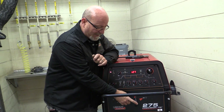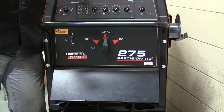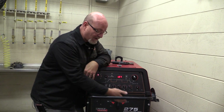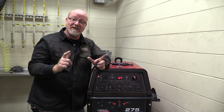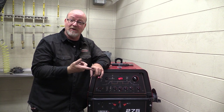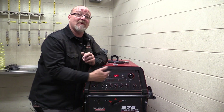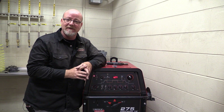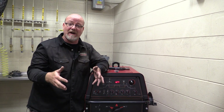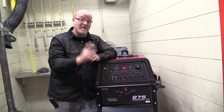We do however have to select our polarity. Now keep in mind when you're stick welding, different electrodes run different polarities. Some electrodes only run DC positive. Some electrodes can run AC and DC positive. Some electrodes can run all three polarities. You'll find that out on your welding procedure and also by talking with your instructor. The two most common stick electrodes you're going to use in these classes are the 6010 electrode, which runs only DC positive, and the 7018 electrode, which can run all three polarities, but the preferred polarity is DC positive.